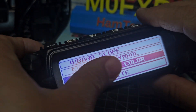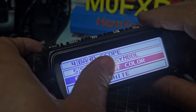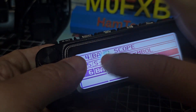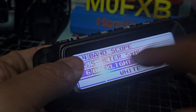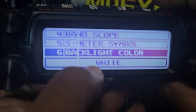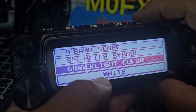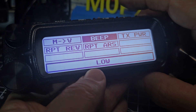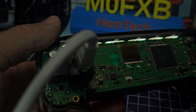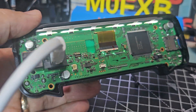I found that when I was moving it around a bit, tapping the screen a bit, it got a bit better. I don't know, maybe I'm just living in hope. When I go out completely — you know, it's definitely usable as it is. So anyway, let's get it back together.